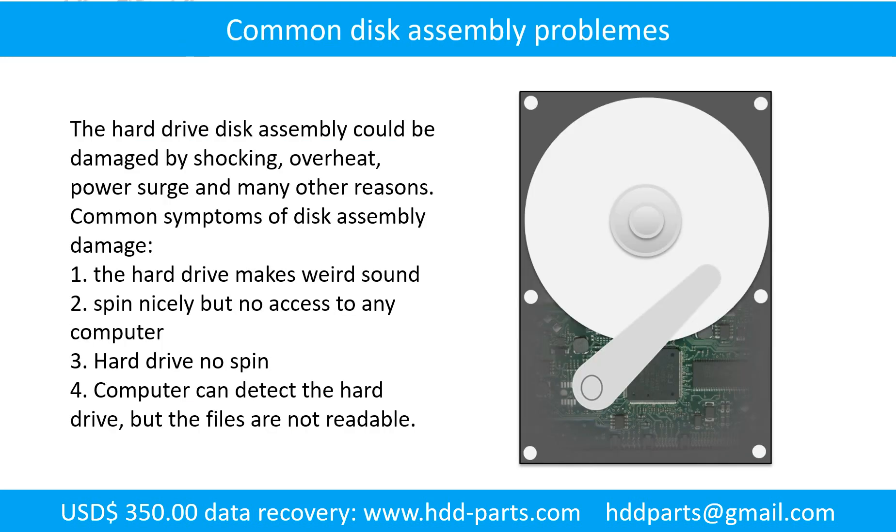If the hard drive disk assembly is damaged, we can do disk data recovery to recover the data from the disks. The common symptoms of hard drive disk assembly failure are: 1. Hard drive makes weird sounds. 2. Spins nicely but no access to any computer. 3. Hard drive does not spin. Tip: if the storage is configured as mirrored hard drives, you can take the bad hard drive out, put in a same-size or bigger hard drive, and the storage will mirror the data to the new hard drive automatically. If this trick doesn't work, that means the two mirrored hard drives are both damaged, or the storage was configured as RAID 0, meaning the two hard drives are striped.